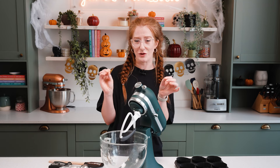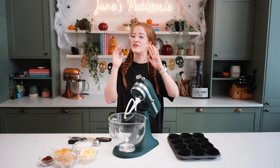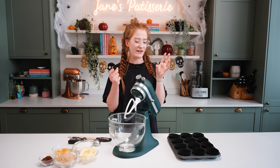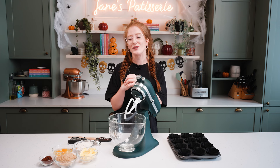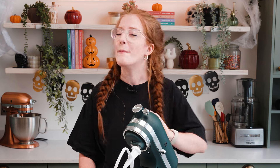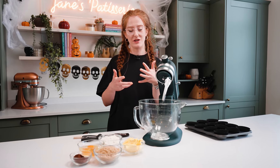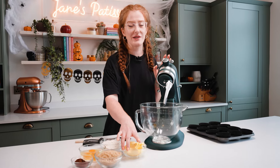They taste delicious, and these cupcakes are something you can do with your kids. You're going to have to help them with the meringue, but honestly the piping is all fun. You're going to love this cupcake recipe as much as I do, so let's get baking my spooky ghost cupcakes. For these cupcakes I'm doing a chocolate sponge.